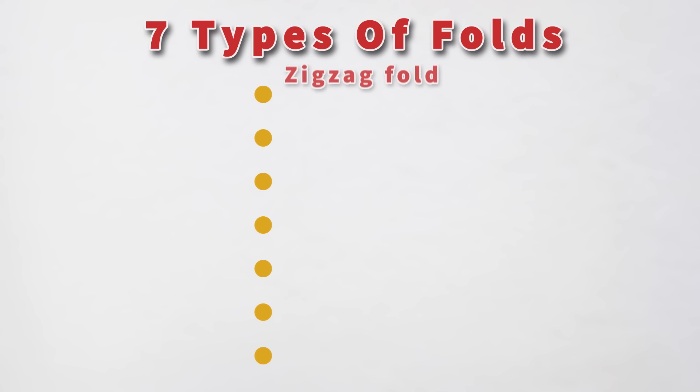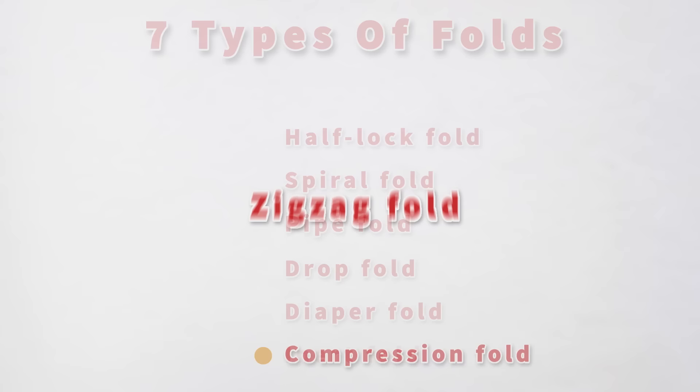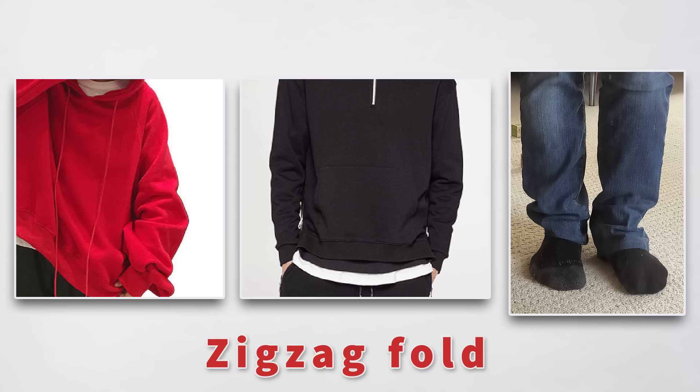If you want to draw clothing, there are seven different types of folds you need to know. Let's start with the zigzag fold. You'll see this fold most often in baggy sleeves and pants, specifically when they bend or when gravity is buckling the fabric. The zigzag fold takes its name from the zigzag pattern that goes through these folds.